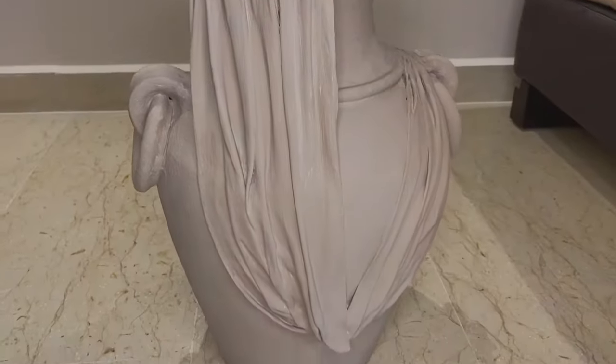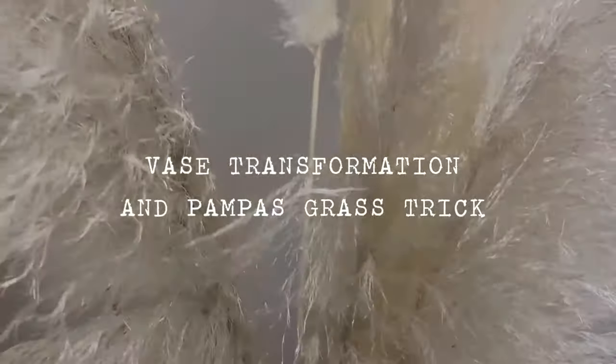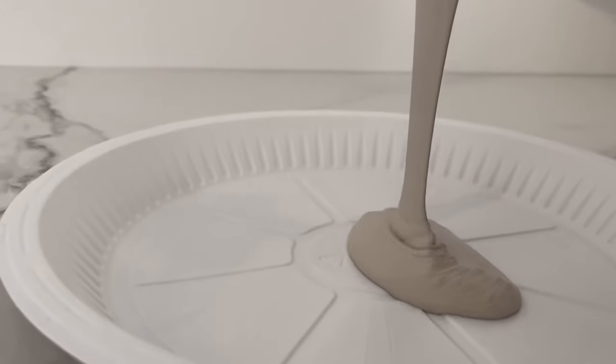Hello beautiful people! In this video I'm heading to my parents' house to style this old vase our grandma got. We certainly have an emotional attachment to it.